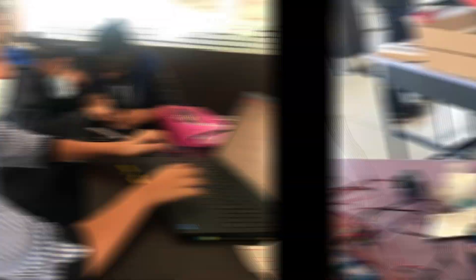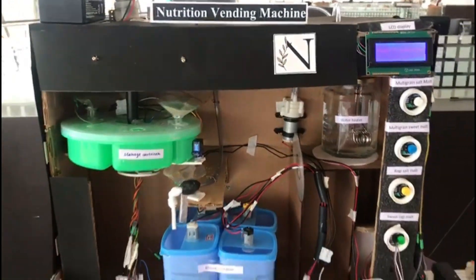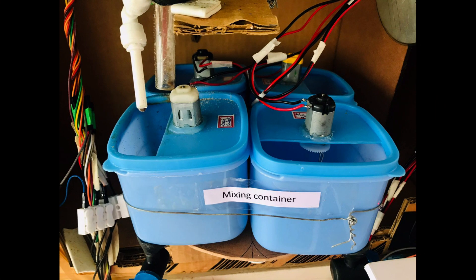This vending machine can make millet malt instantly and can be installed in work areas. Our solution, a nutrition vending machine, has four functional units: a malt selection unit, a water heating unit, a malt powder storage unit, and a malt mixing and dispensing unit.